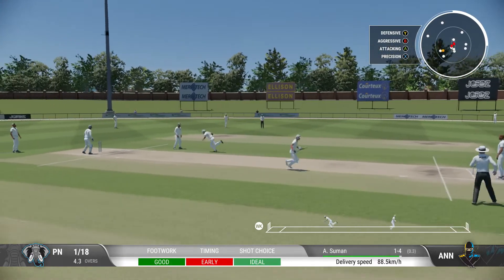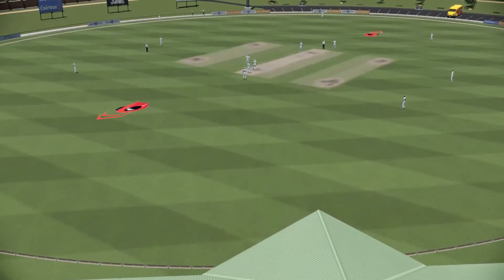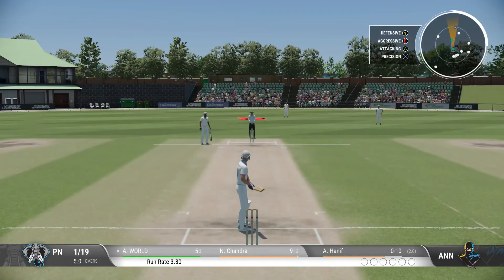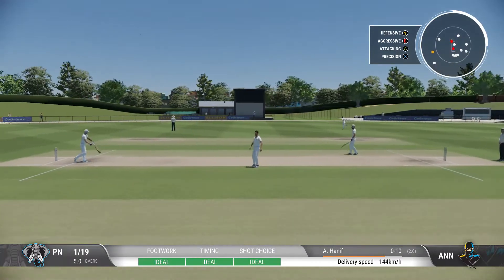Collects that one, simple as you like, inside the ring. Good running — it needed to be as well. Probably closer than they expected. Good bit of timing there.